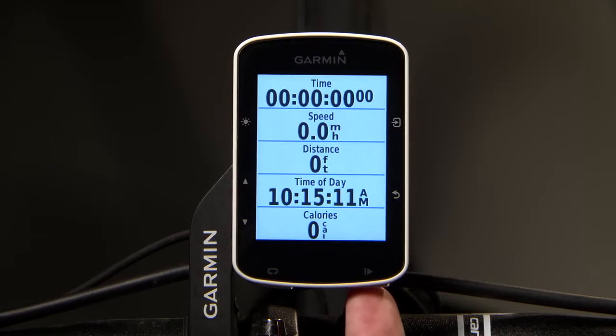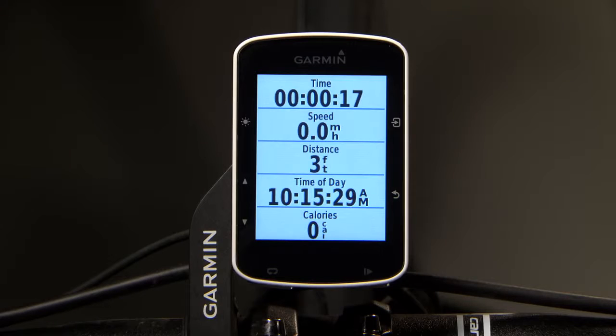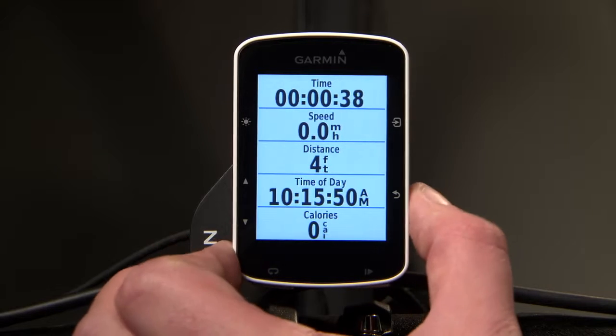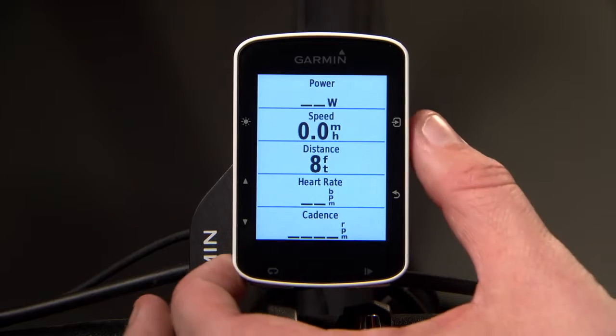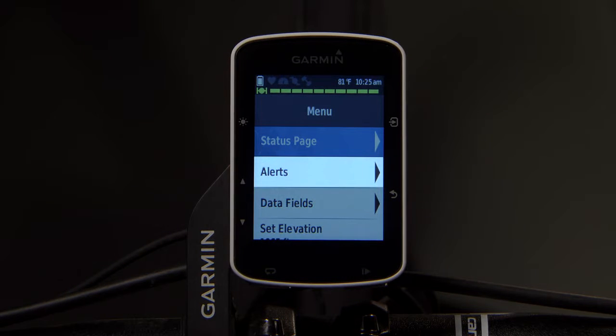The start-stop key starts and stops the timer. The lap key lets you manually mark a new lap during a ride. The back arrow key returns to the previous screen. The enter key lets you select an option or acknowledge a message. During a ride, press the enter key to view options such as alerts and data fields.